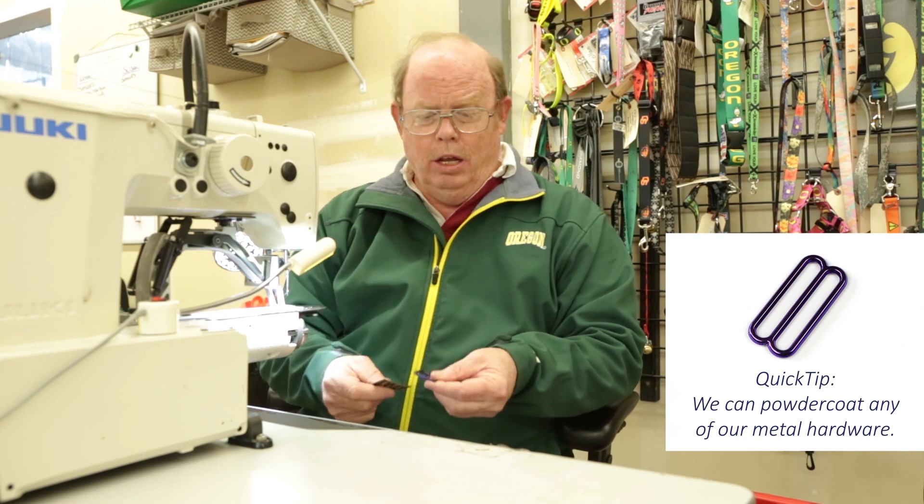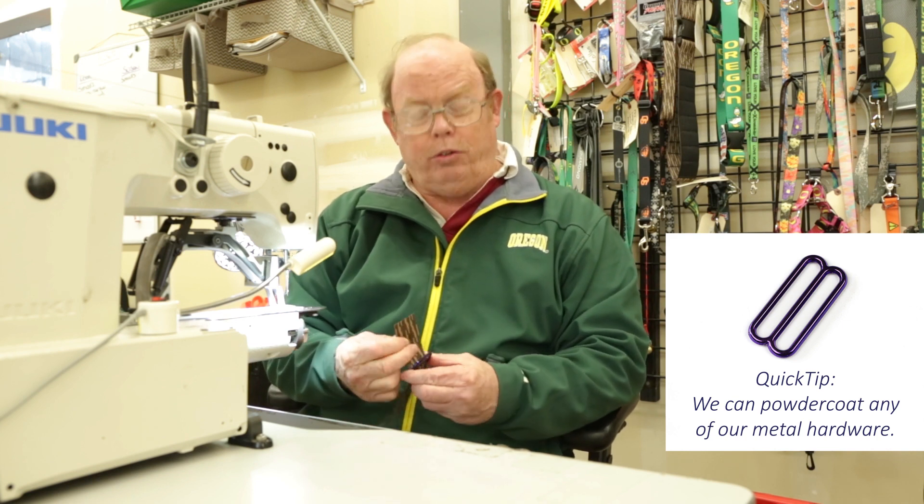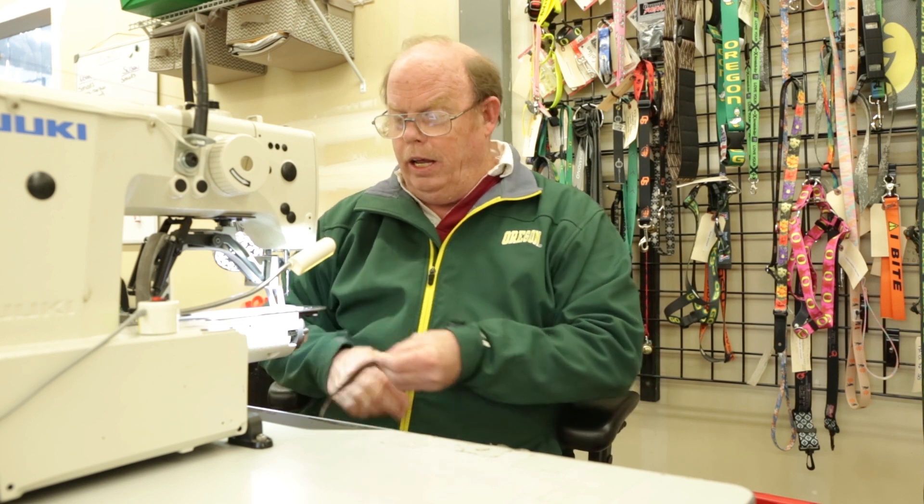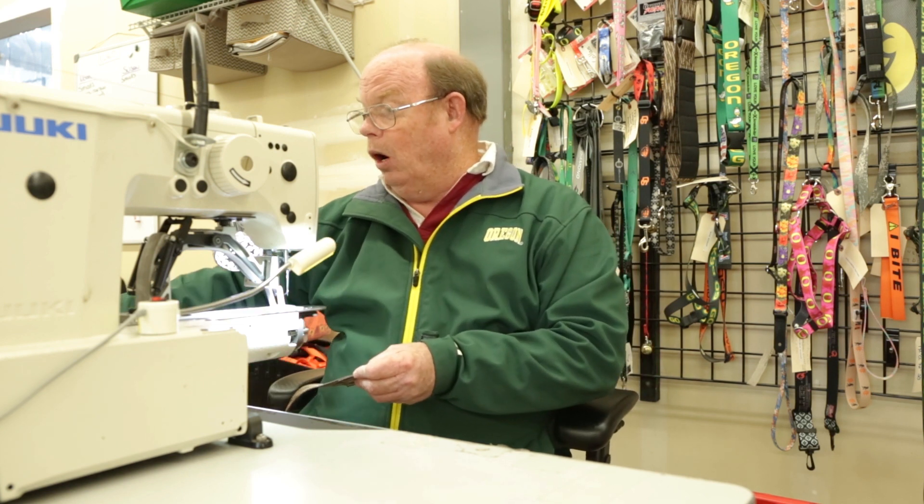We're here with our trusty Juki L-1900 automatic sewing machine. And while nobody's ever called me a fashion mogul, I'm gonna try the candy purple slide. That's the first thing we do — sew the slide on, run it through the slide, and get it ready to go.